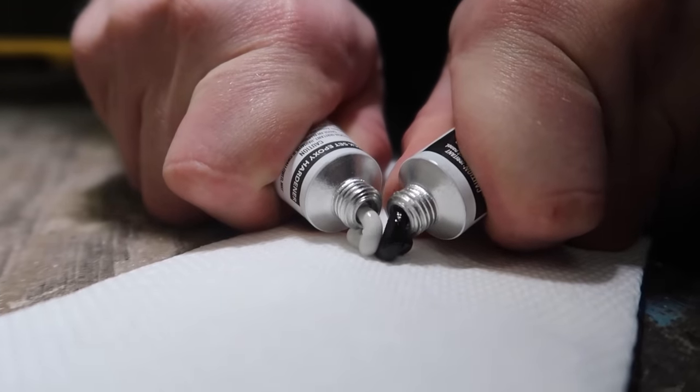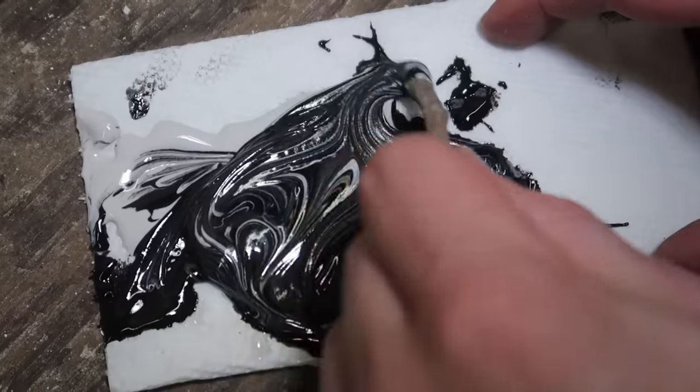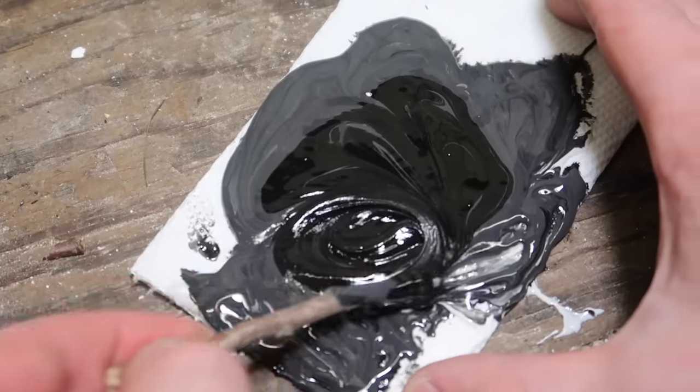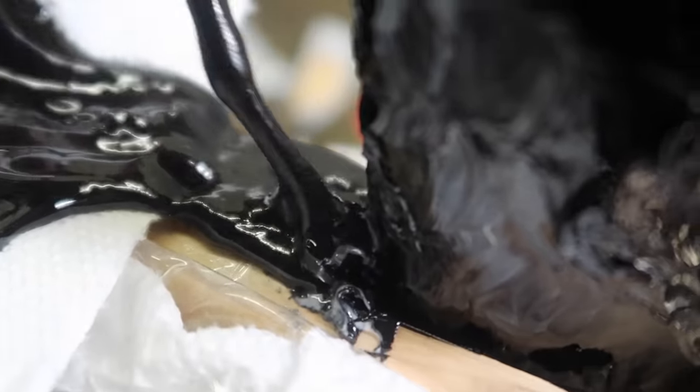To further strengthen the bond between the two, I'm using JB Weld to hold the axe head in place. I wanted the color of the adhesive to match the color of the black obsidian, so I added some black adhesive dye, then filled up the crevice between the two pieces with the adhesive.